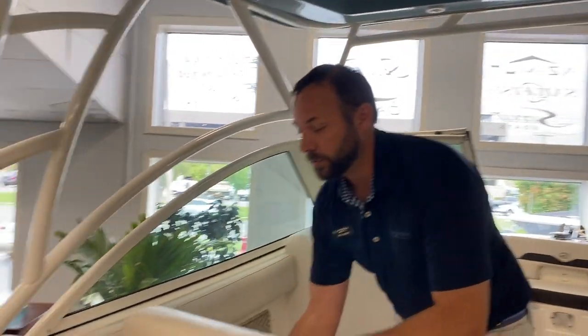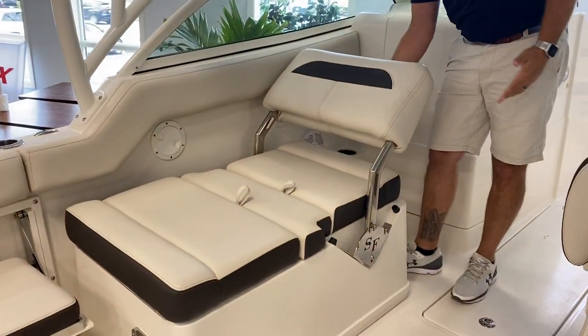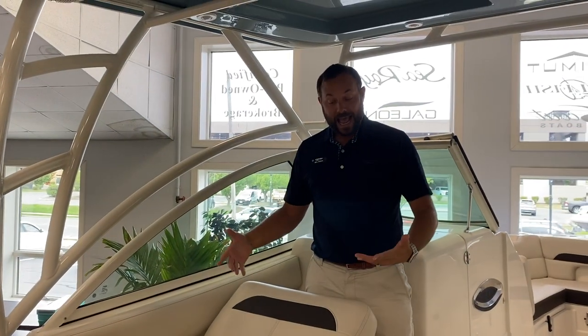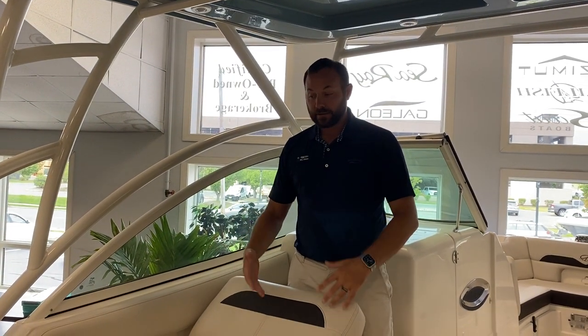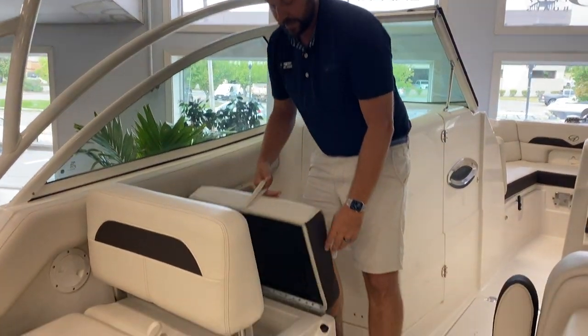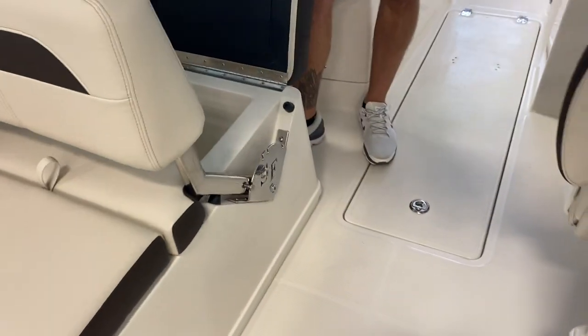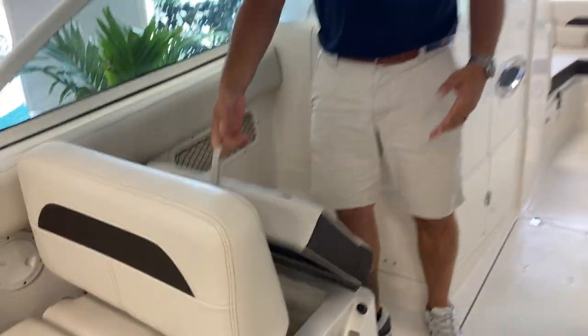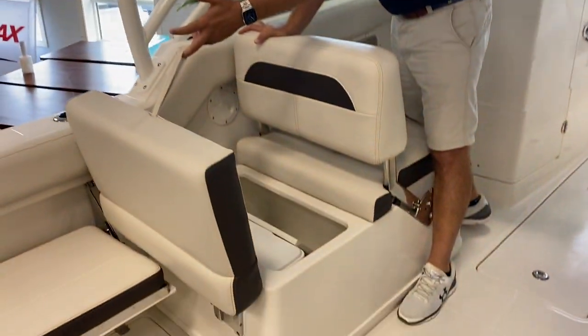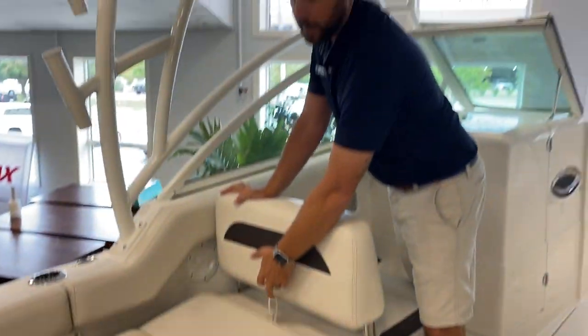Back over on this side, there's a really functional seat that goes into multiple positions, so however you want to hang out on the boat that day, it's a nice area to lounge and be comfortable. You also have storage under both sides — under one we've got an insulated box you can use for fish or drinks and food, and on the other side there's a removable cooler and additional storage.